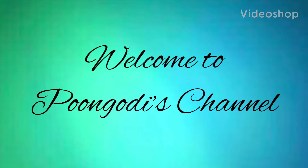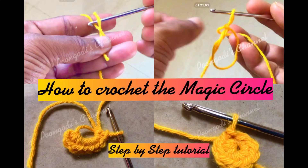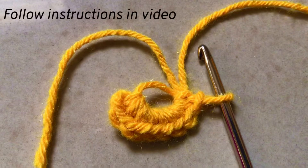Hello, welcome back to my channel. Today let us learn how to put a magic circle to start a round crochet project. This magic circle is also called a magic ring or magic loop, which is great for all projects that start with a circle. With this magic circle, you can pull the end of the yarn you are working with to make it a circle.